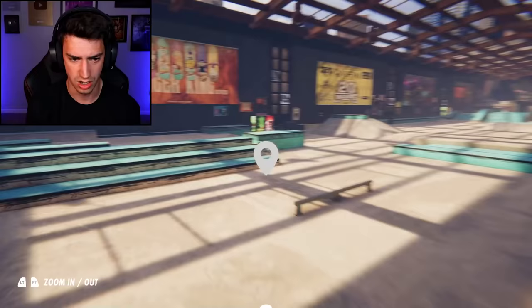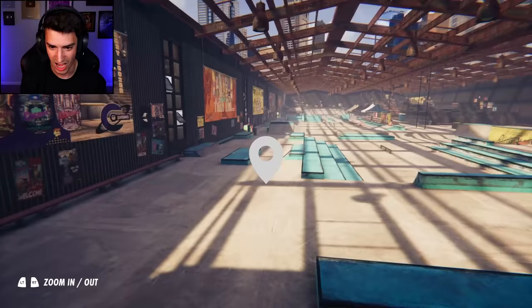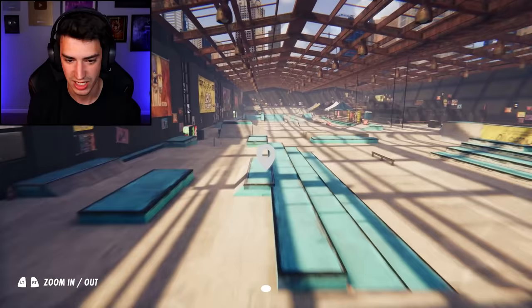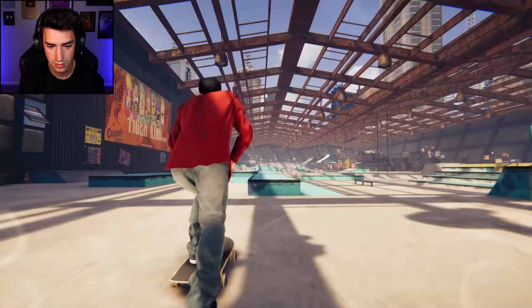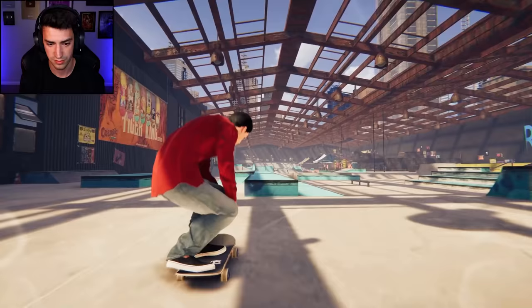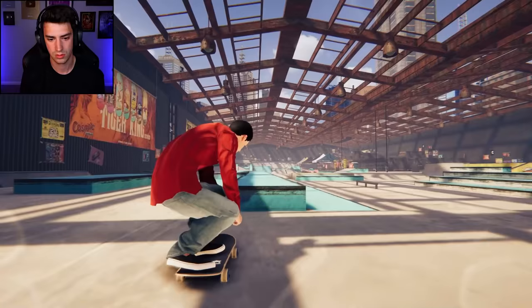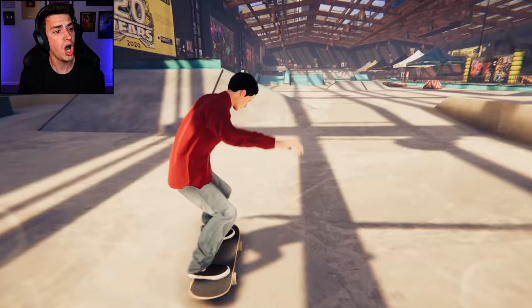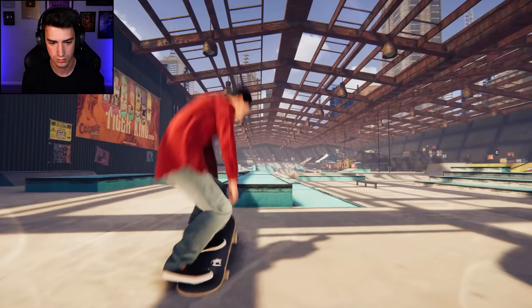We need an ender trick — I got it. I'm gonna kickflip nose manual this obstacle to nollie flip back smith, and if I'm feeling risky a back 180 out. Nose manuals don't work though. I think my board is just too top heavy — physics just don't work with it. Never mind, it's working — I literally went like that. Oh, that was a nose grind. You dummy.